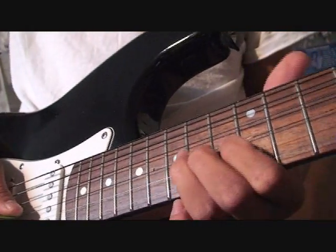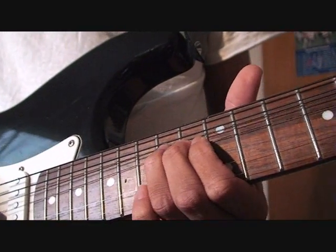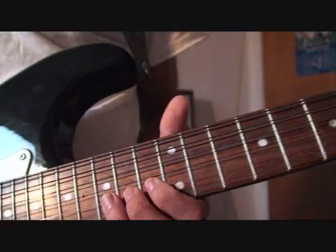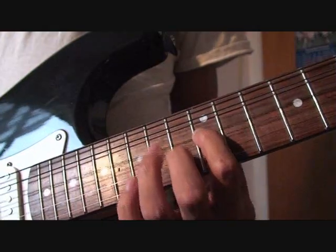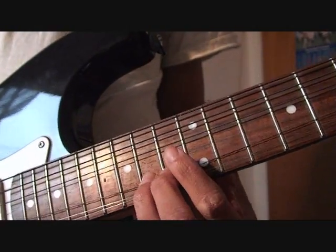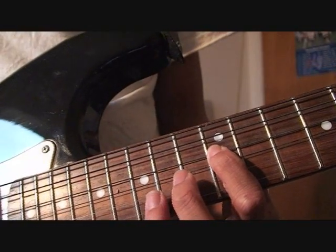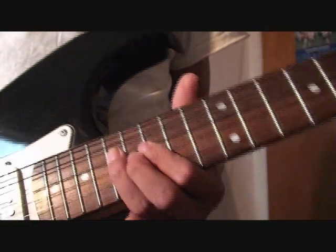Just like you did here. 14th fret, G string. First finger, D string, 12th fret. So from the very beginning, is this. First finger, 12th fret — sorry, D string. Then you're going to slide all the way up. I'm not sure what fret that is — 12th, 13th, 14th, 15th, 16th, 17th — D string. That's how I play it.